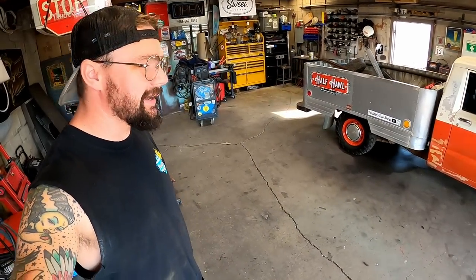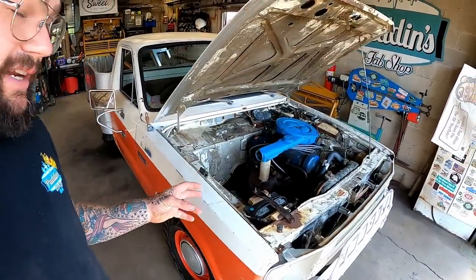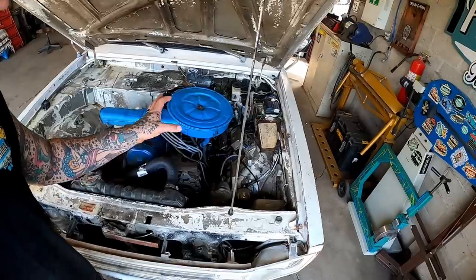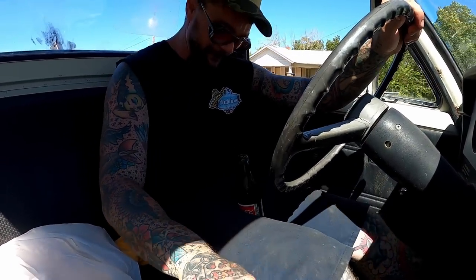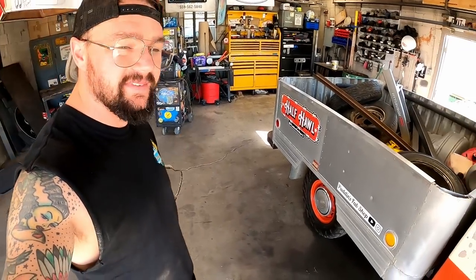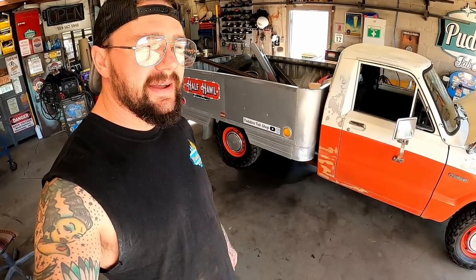Man, oh man, here we go again. Another week and we're not going to be working on the half haul. On the second channel last Thursday or Friday, I posted we tried to do some carburetor swapping and a little cleaning up underneath. It was running better until it wasn't. Crap happens. We left our half running and it is what it is. We're not going to mess with the half haul.